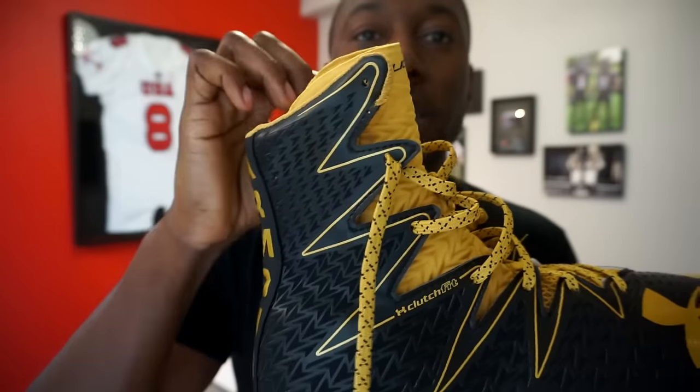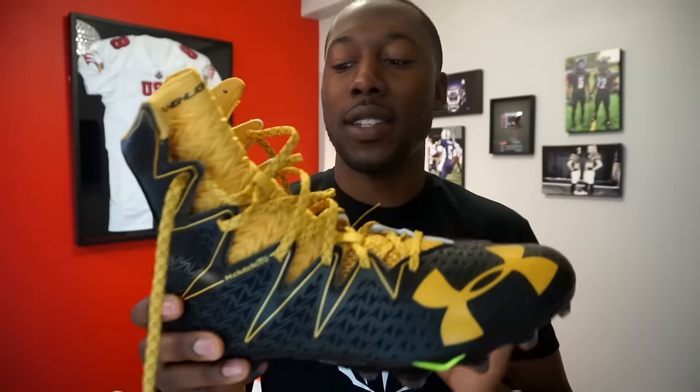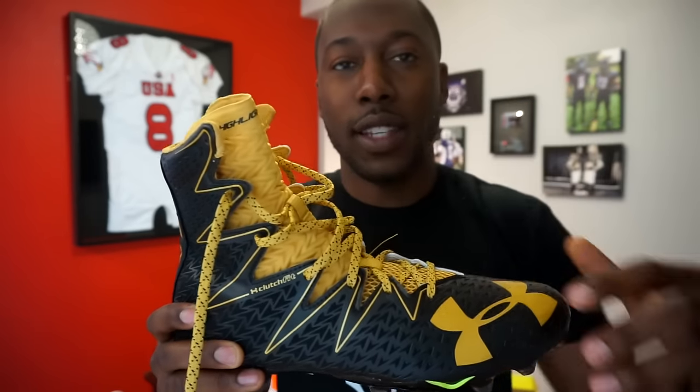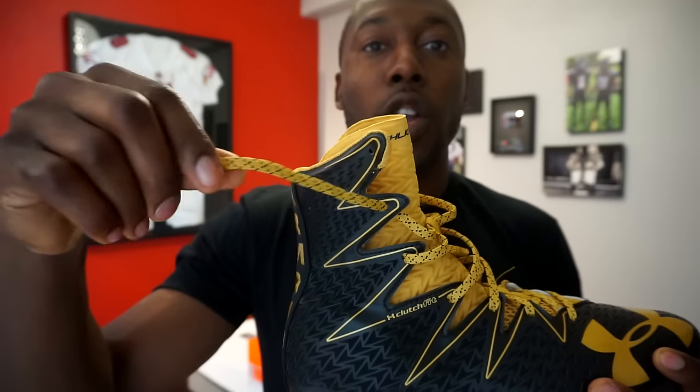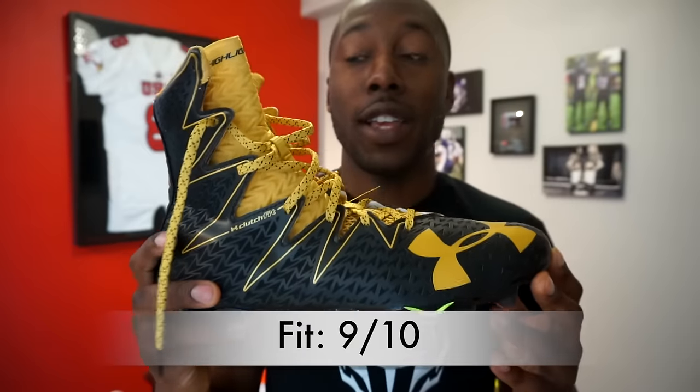Moving into ratings — fit gets a nine out of ten. Just like all the Highlights I've tested, the fit is amazing and true to size; I wear a 12 and this is a size 12. Being a high cleat, you do need to loosen all the laces to get it on. Unlike past Highlights where laces were too long, this version has the right lace length to open the cleat, slide your foot in, and tie it up without excess. Wide-foot or thick-ankle players may need to undo the top lace, which could affect lace durability over time.